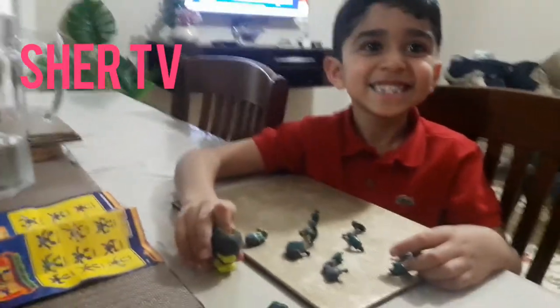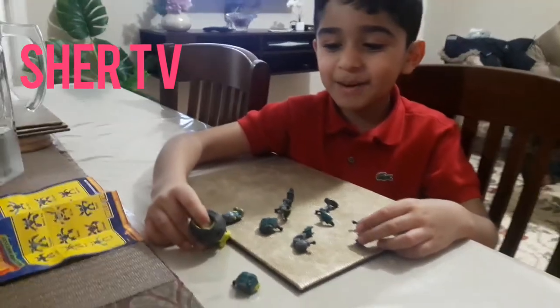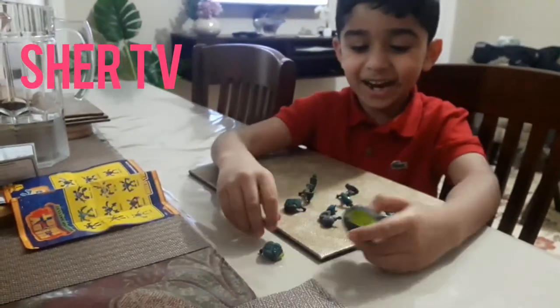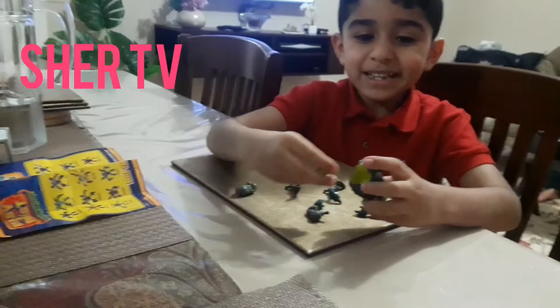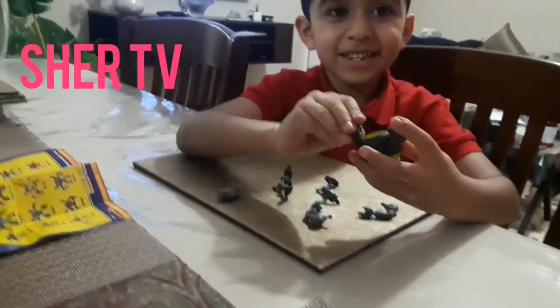What are you telling us today? I am telling you how to make a robot from scratch. And then start with the parts. So you will fix it yourself? Yes. Tell us, what are you fixing?